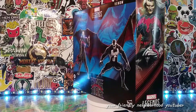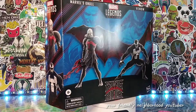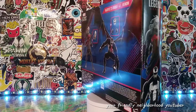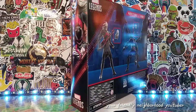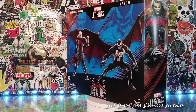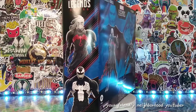Hey, what's up everyone, welcome back to the show. We got a special one here for you. This is officially my first Marvel Legends box opened without the plastic window, to see if the figures are actually in there. Today we're gonna see what we got.